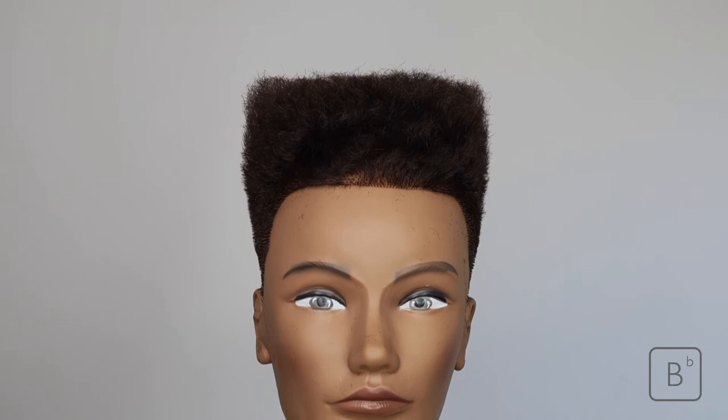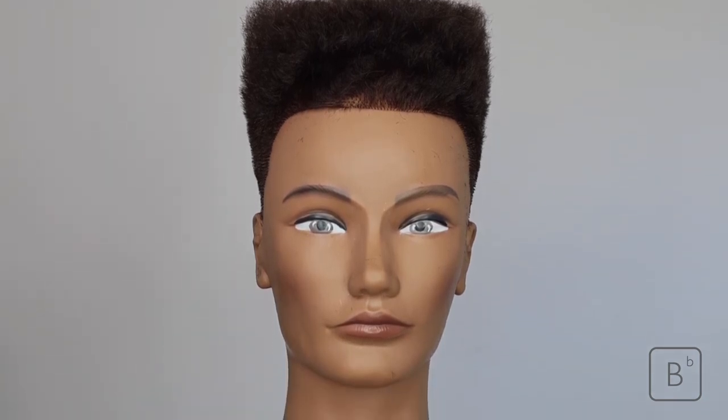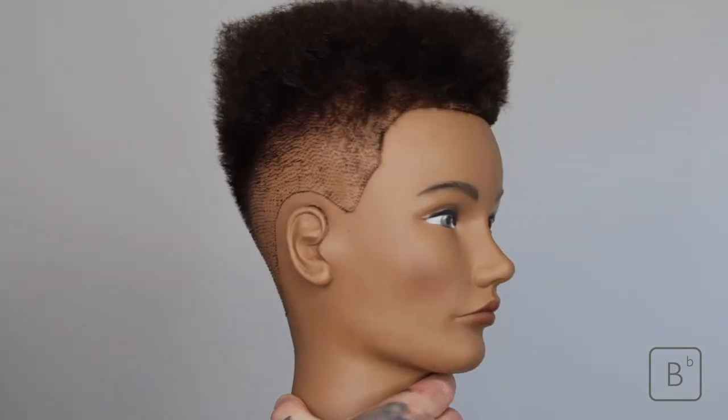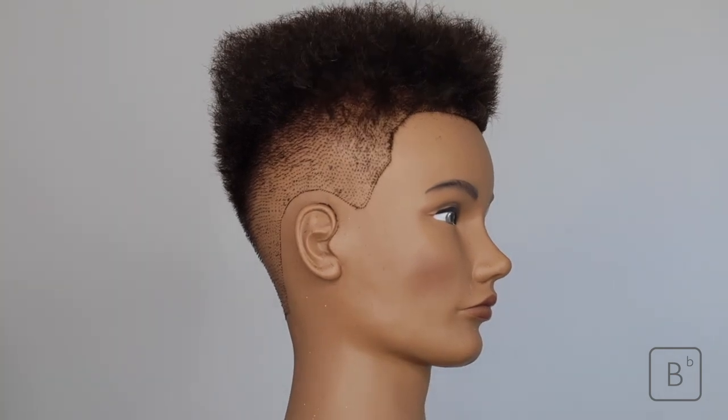So here we have our end result — a very simple, classic flat top, working with a zero skin fade into a grade three. We really hope you've enjoyed this BB Education Cutting Tutorial and hope to see you again soon.